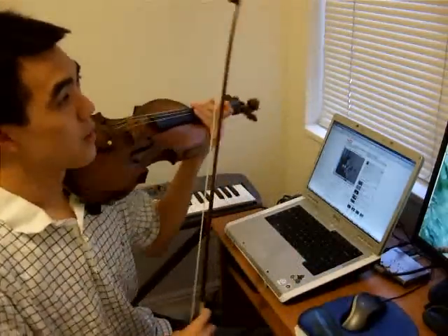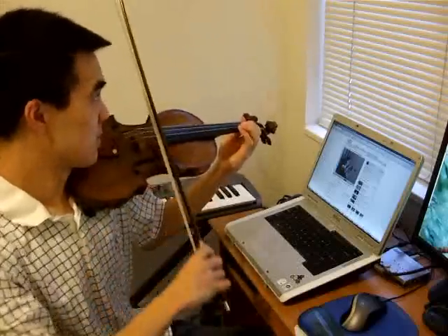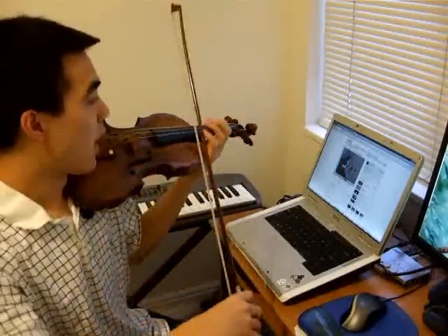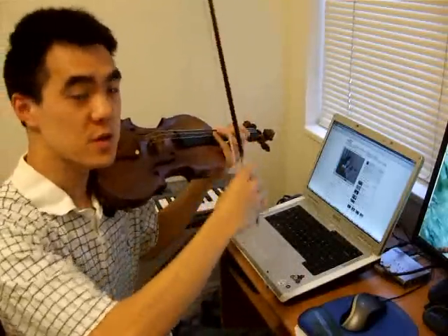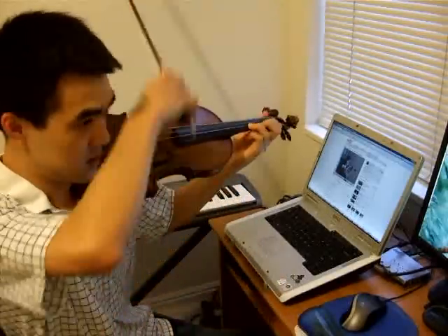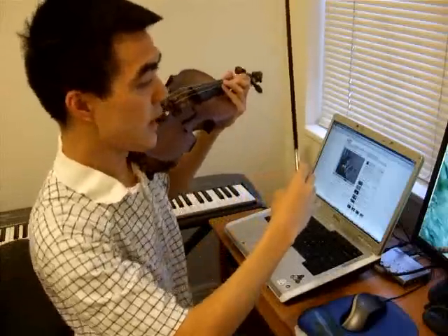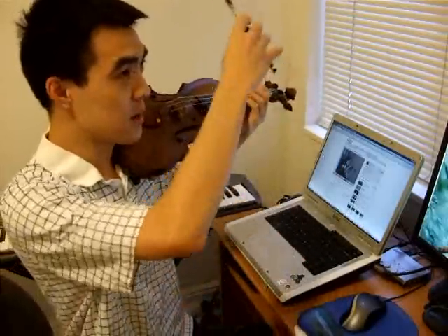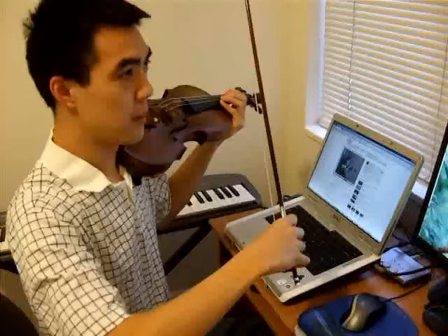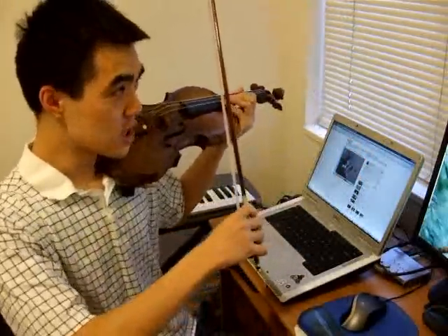This girl has the right idea with the up bows preceding the chords. We do want to come off the string because it is a Mazurka — you want to feel like it's jumping. So that's correct.